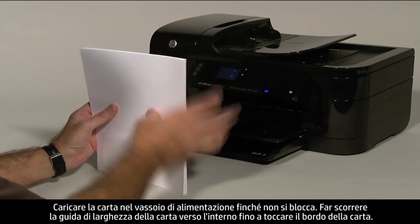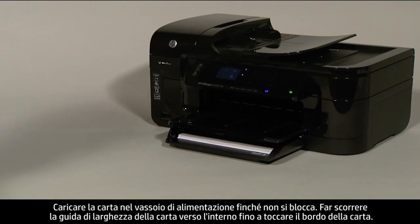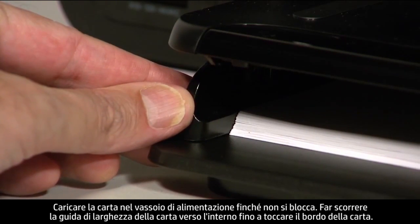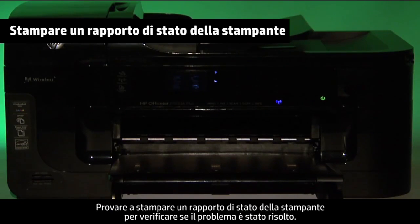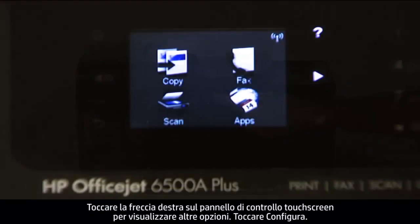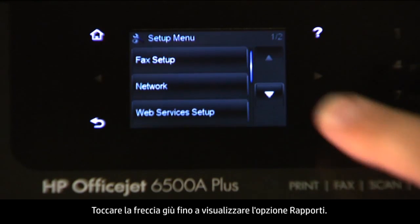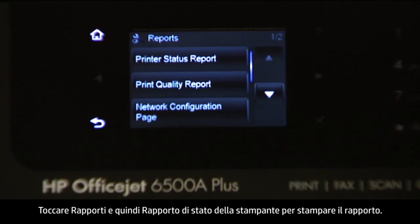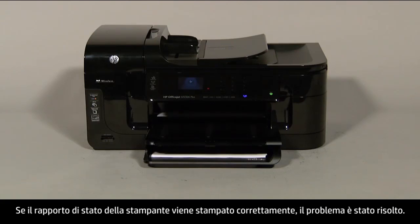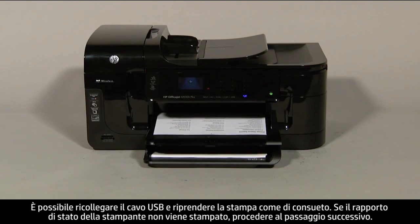Load paper into the input tray until it stops. Slide the paper width guide inward until it stops at the edge of the paper. Do not push the guide in so tightly that it starts to bend the paper. Try printing a printer status report to see if the issue is resolved. On the touch screen control panel, touch the right arrow to show more options, then touch Setup. Touch the down arrow until the Reports option is displayed, then touch Reports, and then touch Printer Status Report to print the report. If it prints successfully, the issue is resolved and you can reconnect the USB cable and resume printing as normal. If it does not print, go on to the next step.